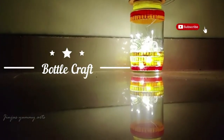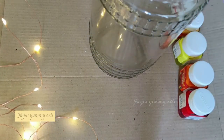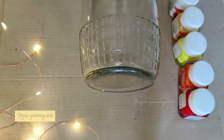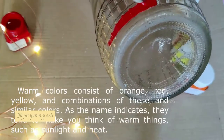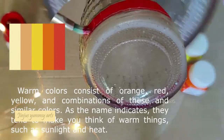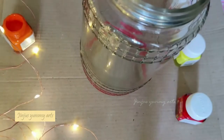This is a bottle craft. I am using a warm color theme for this bottle. This bottle has already made a design. The name is red, orange, yellow — this is a warm color.